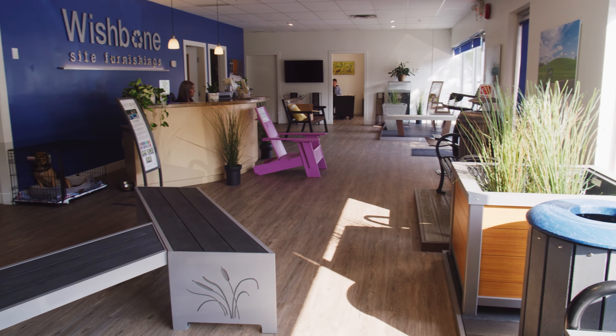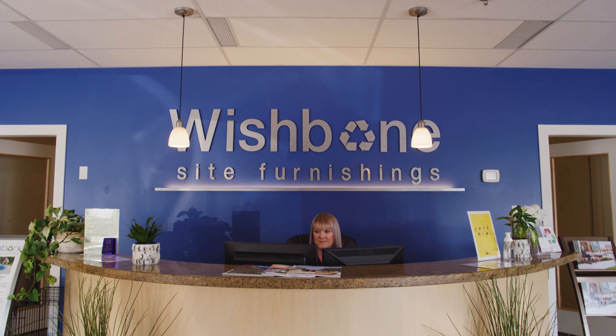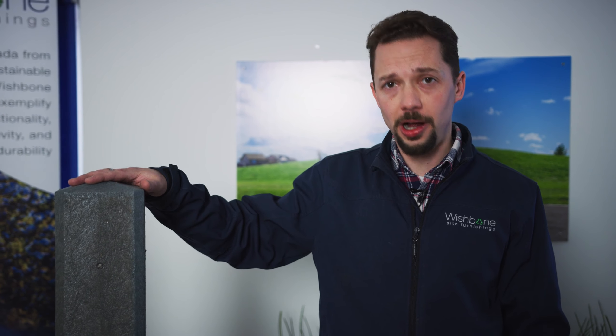Hi, I'm Robin Ruddock from Wishbone Site Furnishings. I'm here today at our Langley, British Columbia headquarters to talk to you about this 100% recycled plastic diamond top bollard.